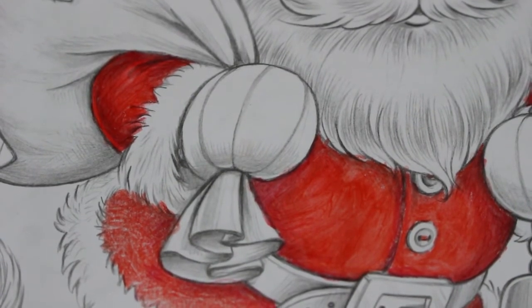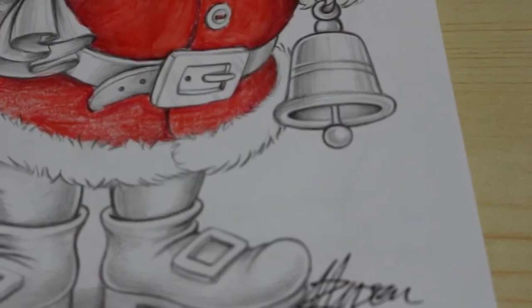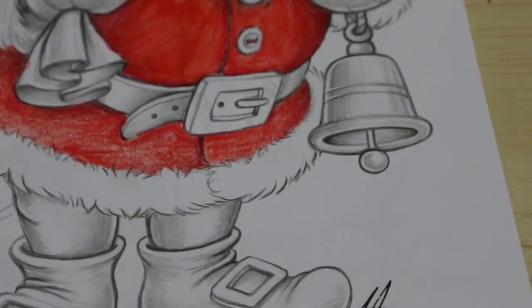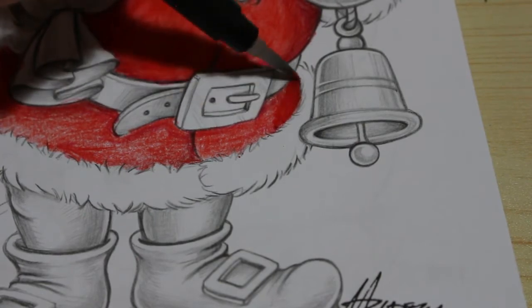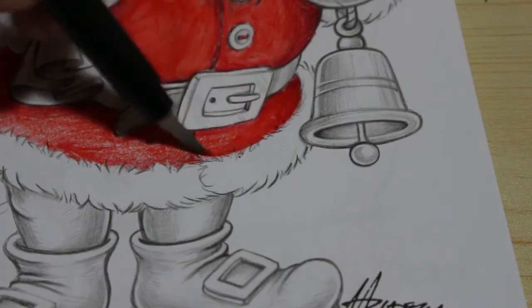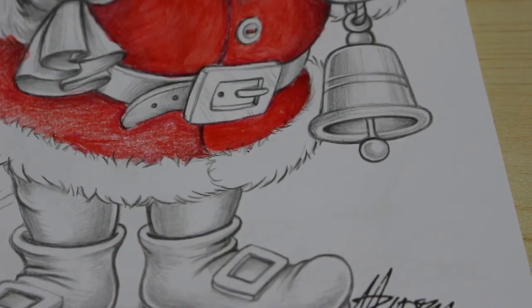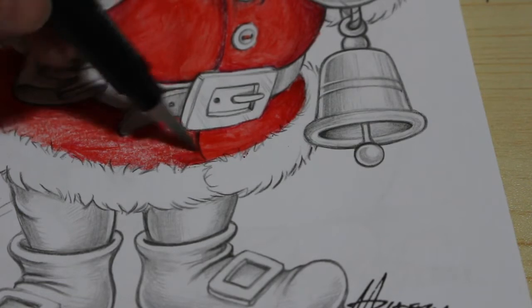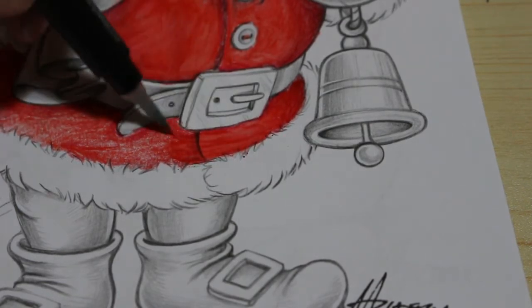That looks much better than his hat — I might redo his hat later. I can redo it when it dries. We'll do his legs in a bit. It's getting a bit leaky again so I'm just going to wipe off the excess water. When there's too much water it moves the paint around too much.